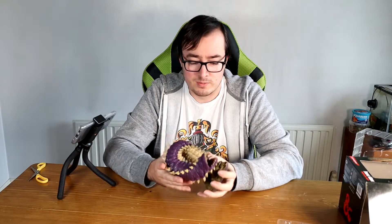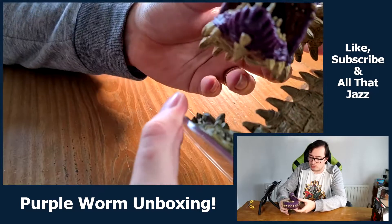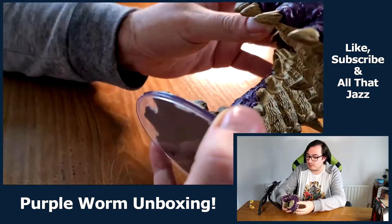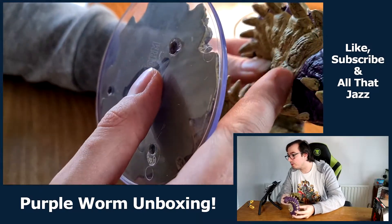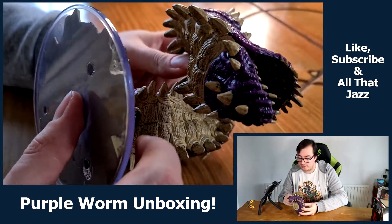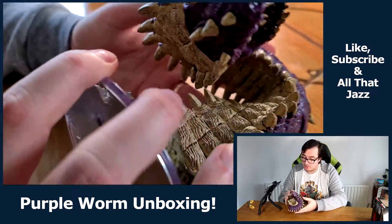It's certainly a lot heavier than I expected — the box was quite heavy, but I didn't imagine the figure itself would be quite this heavy. It feels solid; it doesn't feel like it's hollow, although I'm sure it's slightly hollow. I'm not instantly seeing loads of join marks, which is always nice. Sometimes you can really see where bits and pieces have been put together. There's one along the bottom of the head a little bit, but otherwise that is absolutely stunning.